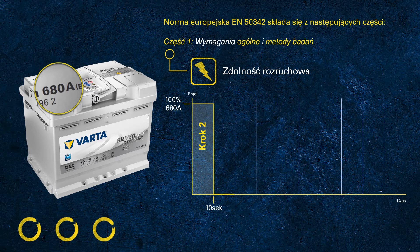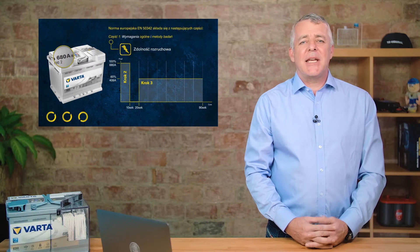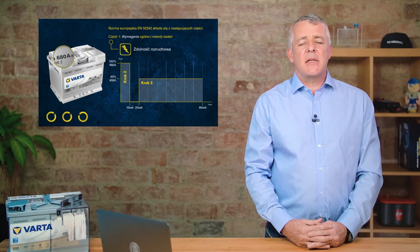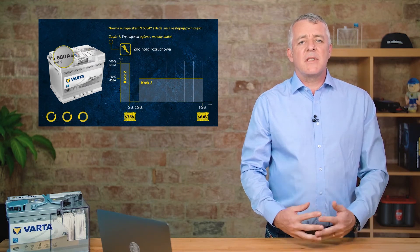Following the initial 10-second discharge, the battery rests for another 10 seconds. After this short rest, we continue to discharge the battery at 60% of the rated value — in this example, 60% of 680 equals 408 amps. The battery only passes the test once two criteria are met: after the first 10 seconds the voltage must be above 7.5 volts, and after the 90-second test the voltage must be above 6 volts.